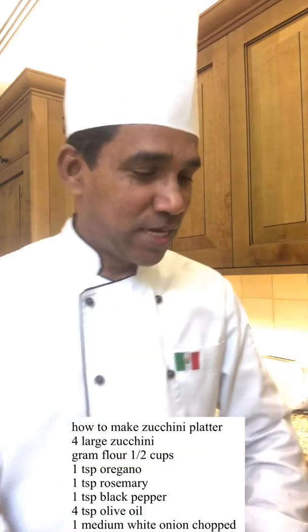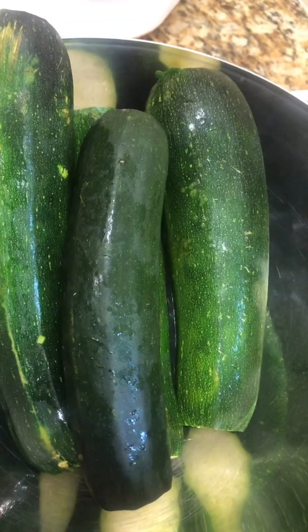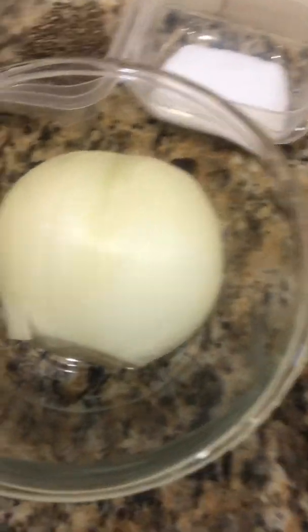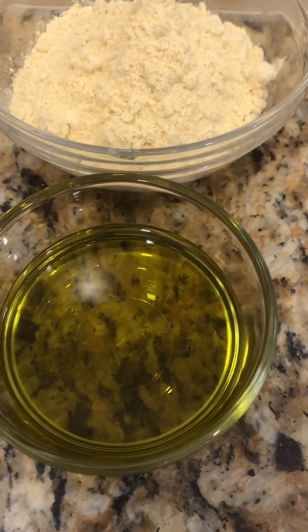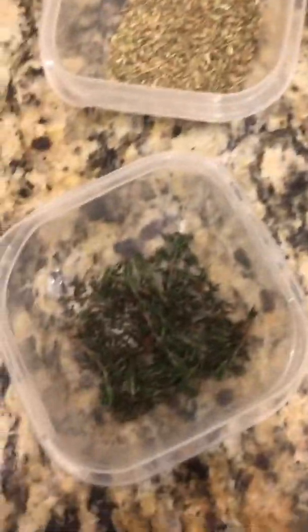We need these ingredients: gram flour and olive oil and white onion, salt, black pepper, oregano, and thyme. We need grated zucchini also. First I'll show all the ingredients one by one. Four large zucchini, one white onion peeled and clean, and olive oil for shallow fry. This is the gram flour, and salt, black pepper, oregano, thyme — these are the herbs.